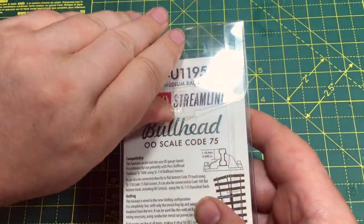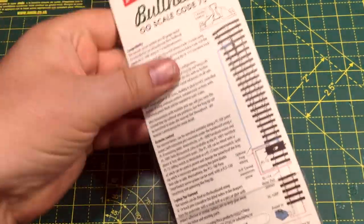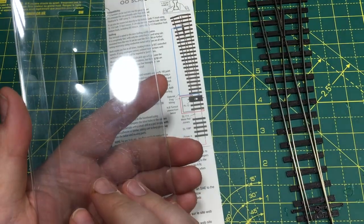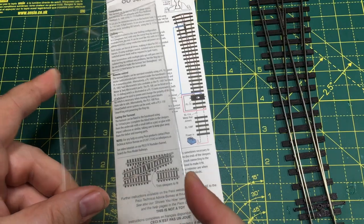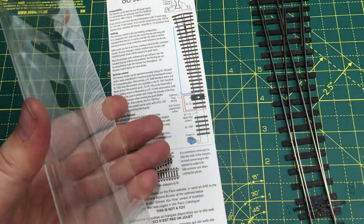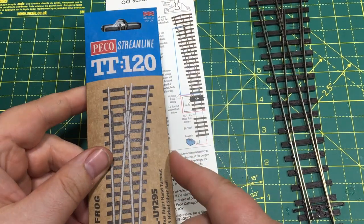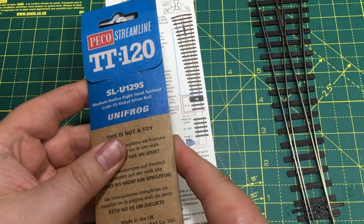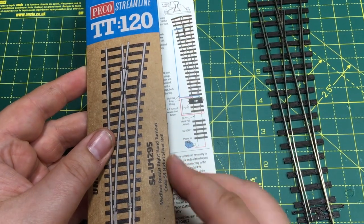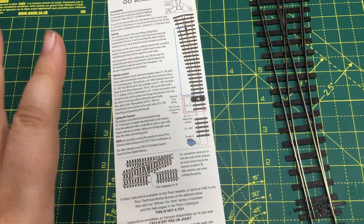I'm going to take this out of the packaging. You do get a very comprehensive set of instructions on the backing card, and then the point itself contained within a plastic sleeve. One criticism I would have is that we should be moving away from this kind of plastic. Not that long ago Pico points came in a blue and white cardboard box, and the plastic sleeve does feel like a retrograde step. Pico have started to produce the TT range with fully recyclable heavy card packaging, and I think that's the way to go.